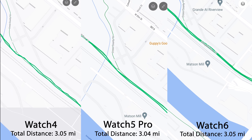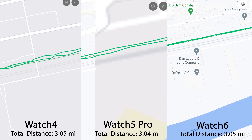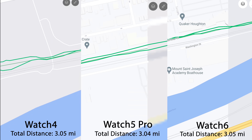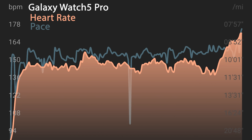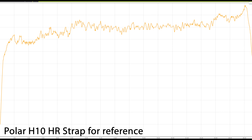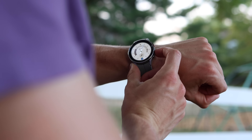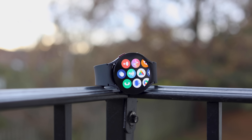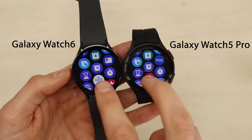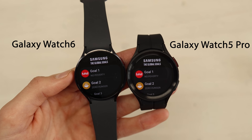As far as accuracy goes, starting with GPS: they all had almost exactly the same distance on my three-mile run — 3.05 versus 3.04 versus 3.05. Looking at the map, you can see very subtle deviations from where the trail actually was, so GPS on all of them is pretty solid. Heart rate, on the other hand, had a lot of variation. The Watch 5 Pro was generally running a lot lower until a spike at the very end. The Watch 6 was the most accurate out of all of these, compared to a Polar H10 heart rate strap. The Watch 6 and Watch 6 Classic also have a newer processor that should be a little bit faster, and you might see a slight speed improvement with the newer models, though they're all running a lot of the same software.